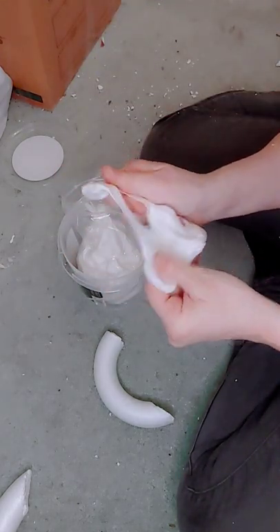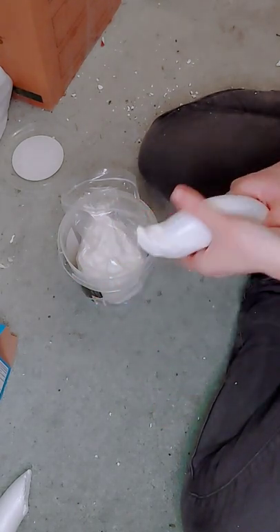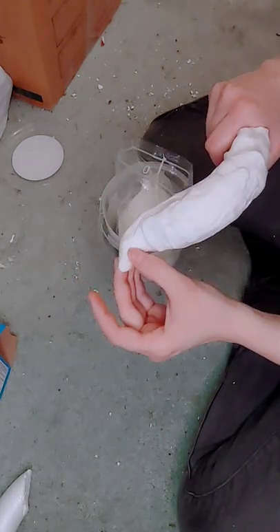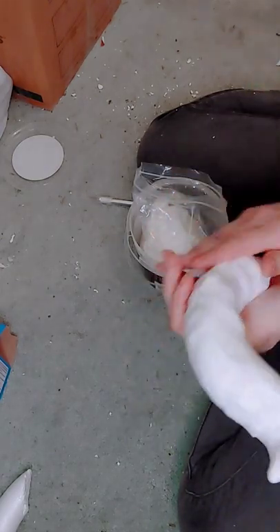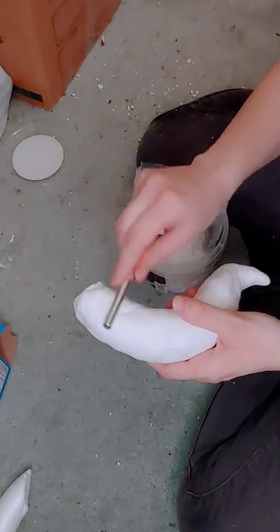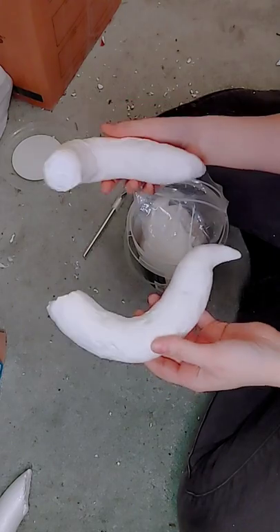Modeling foam is great because it's very pliable — it acts like clay and dries like foam. Another thing it can be called is foam clay. I have used this to create horns in the past and I absolutely love it. Very malleable, very easy to work with and shape. For this I used a couple different methods, mostly my hand to smooth things out. I kind of wanted it to be a little rougher and not completely perfect because I liked that effect. I also used the end of my X-Acto knife to smooth out any edges. And there we have two horns.